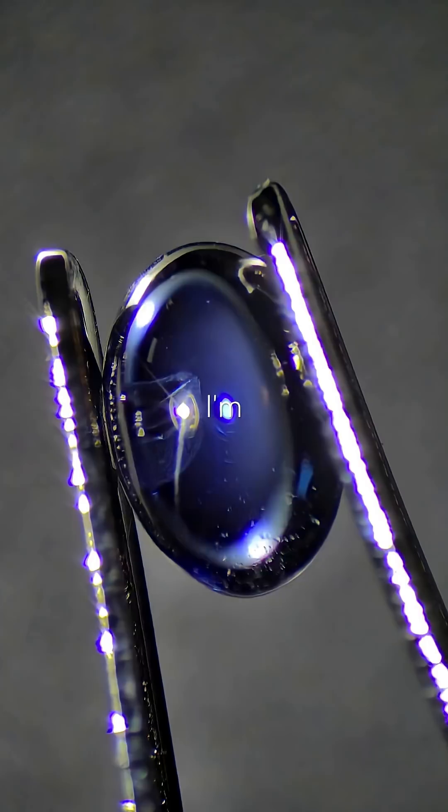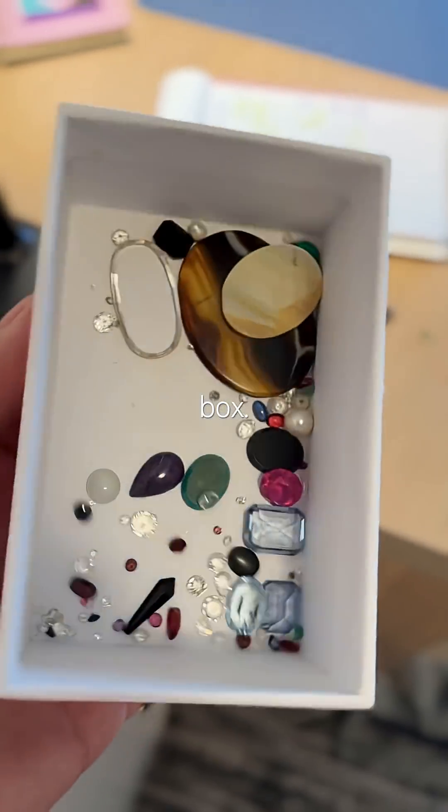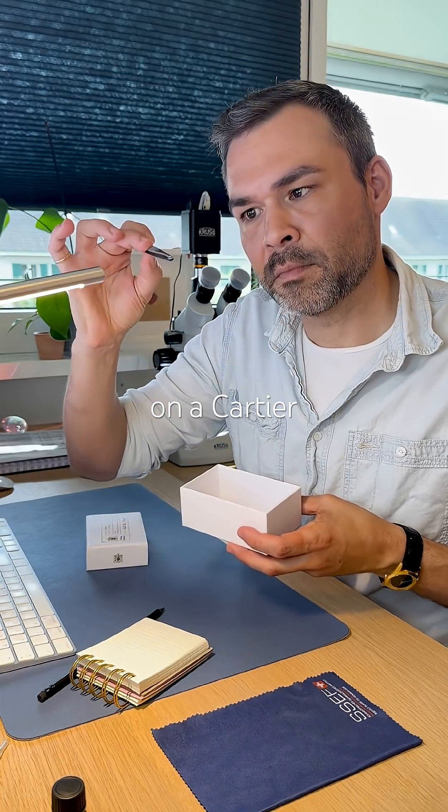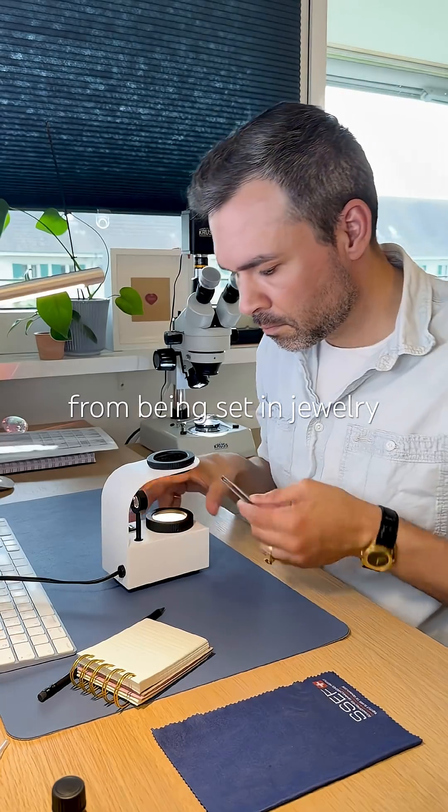Let's do one more. I'm going for a tiny blue cabochon from the treasure box. It kinda reminds me of the crown on a Cartier watch. It's chipped, probably from being set in jewelry before.